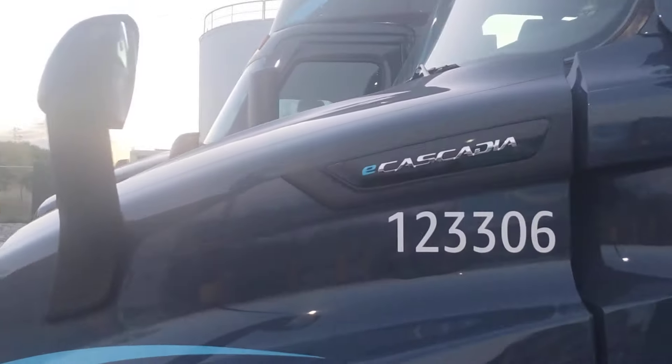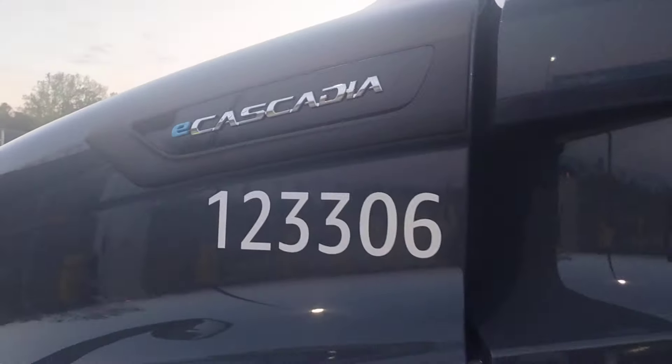Got to park next to one of these today. E-Cascadia.